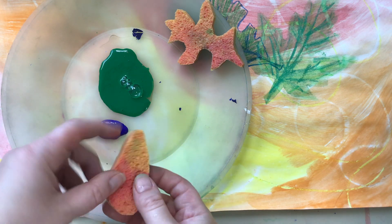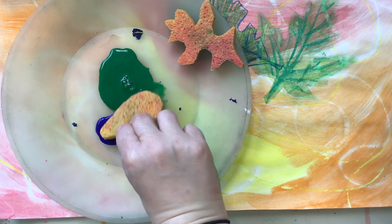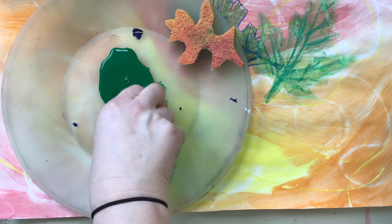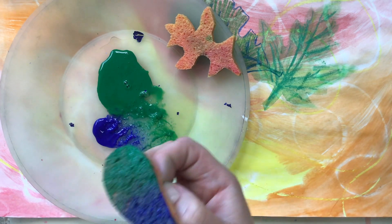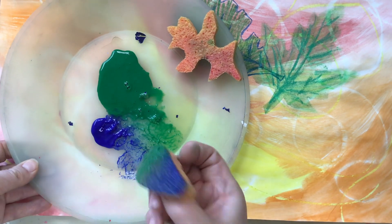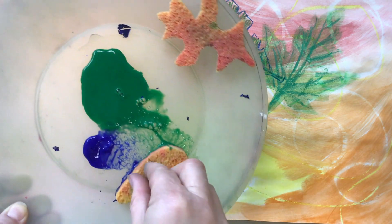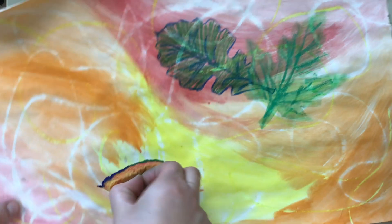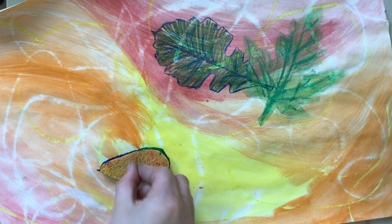For a sponge stencil, decide what shape sponge you want and whether you're using hot or cold colors. Get your paint on the sponge by carefully dabbing it in the two colors on the plate. Make sure you dab off your excess, and be careful about which direction your sponge is facing — don't flip it so the blue side goes in the green or the green side in the blue. Hold it from the center so you're not getting paint on your fingers.